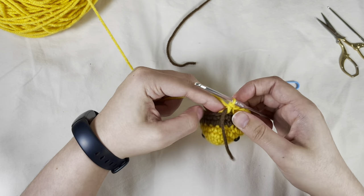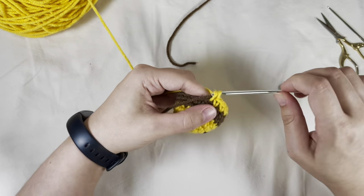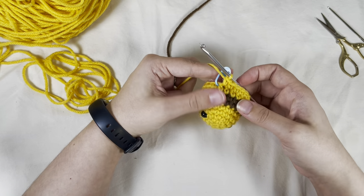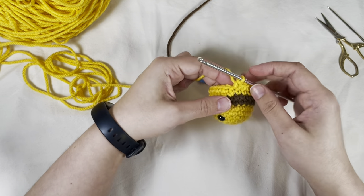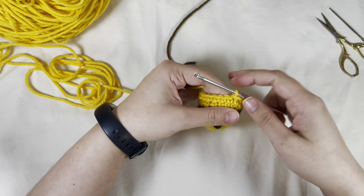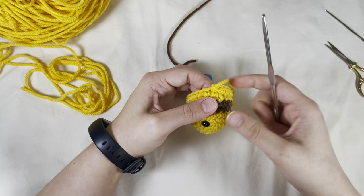Go over and over this gold one more time and pull it to the back, and keep crocheting around. Now that we've done two rounds of yellow, take our stitch marker out, slip stitch twice, cut the tail short, and pull through.